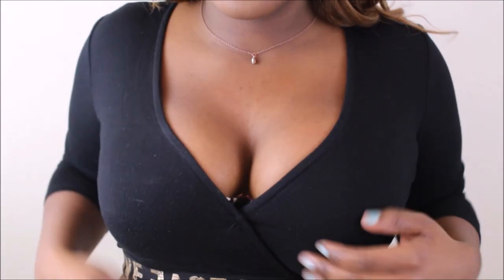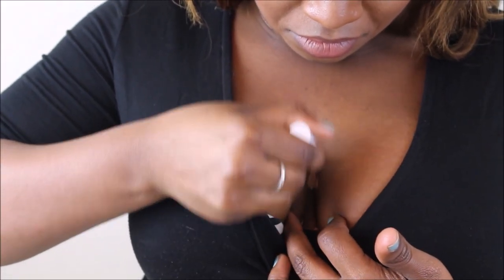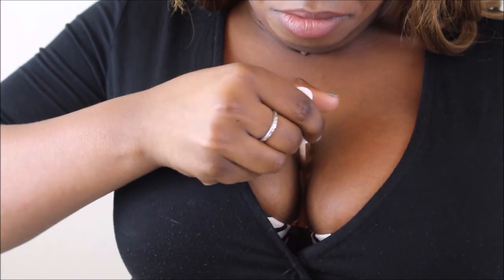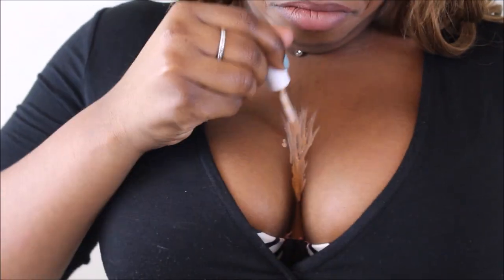I'm just going to start mapping out my masterpiece with a lighter concealer. I'm going up between my boobs and on the projection part of my boobs. You can find this by seeing where the light naturally hits your boobs, so it's best to do this in front of a light.